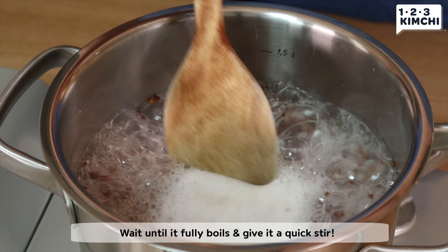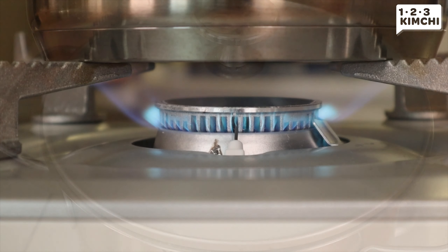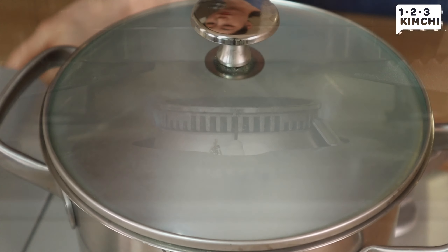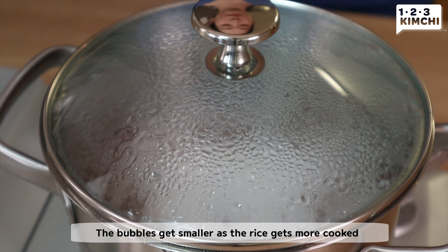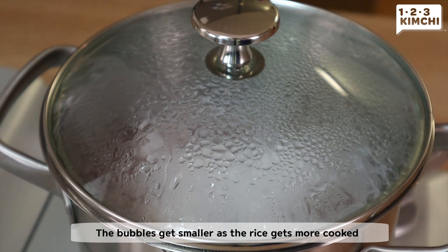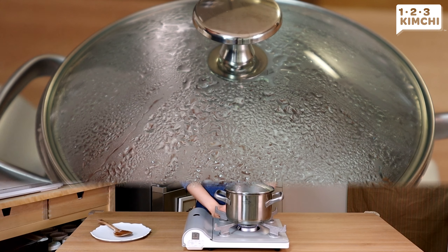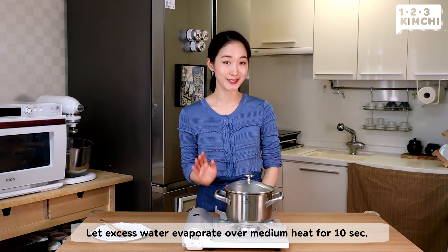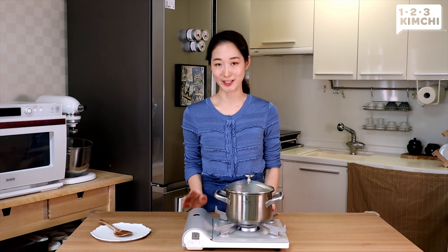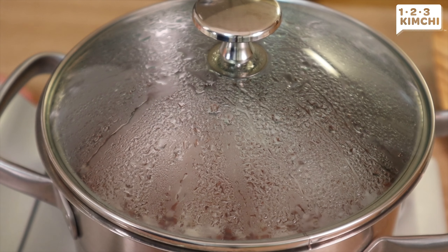Heat over high heat and bring it to a boil first. Once the rice fully boils, give it a quick stir. Close the lid and reduce the heat to low heat, and simmer it for 15 minutes. Before I turn this off, I'm going to let the excess water evaporate over medium heat for 10 seconds, and then turn the heat off.